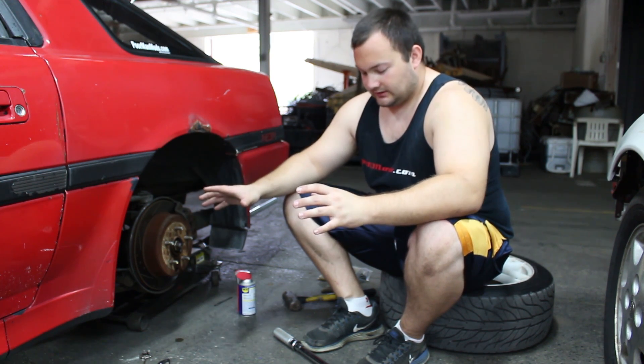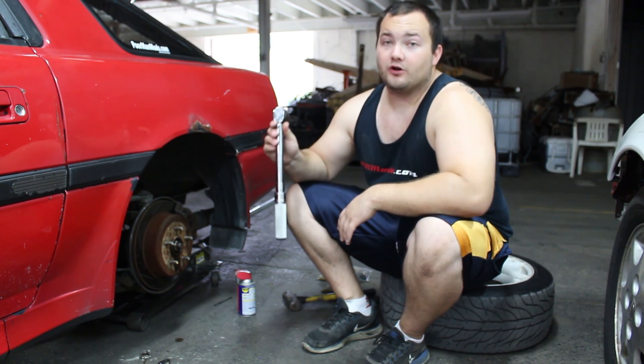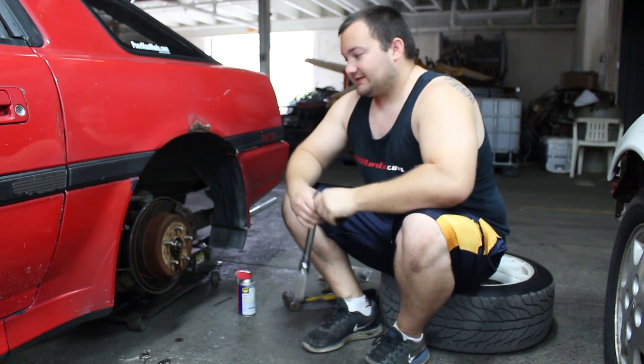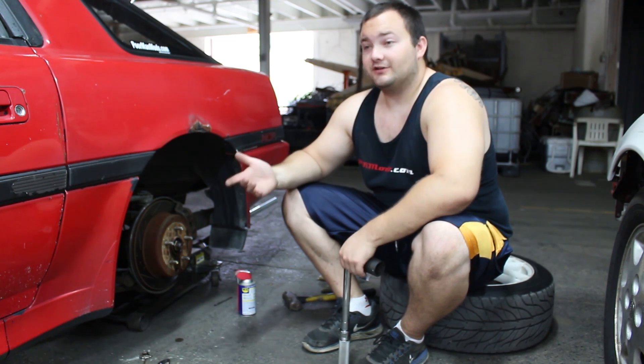Unfortunately, I only have access to a torque wrench that goes up to 100 foot-pounds, so we're probably not going to see the exact breakaway force of this rear end today, but I'm going to show you how to check yours.